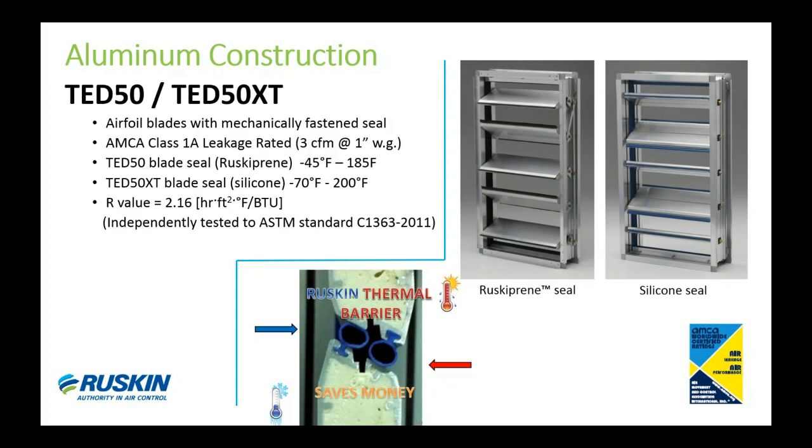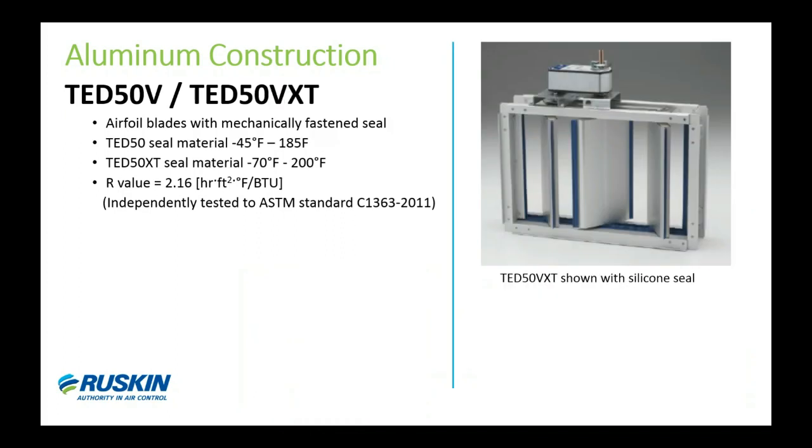The thermal brake is in what we call a neutral zone between the two twin seals, and this eliminates a thermal path for hot or cold air transfer, helping reduce energy costs. The R-value for these models is 2.16, based on a three-foot square panel of closed blades. This was recently tested by Intertek to the standard test method for thermal performance of building materials and envelope assemblies. We also have vertical blade versions of both models, called the 1050V and the 1050V XT.